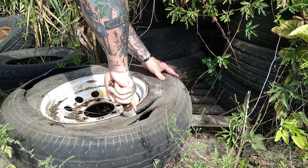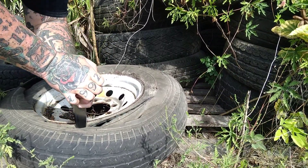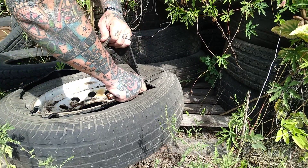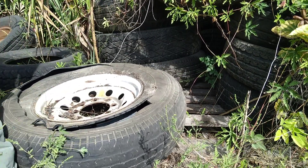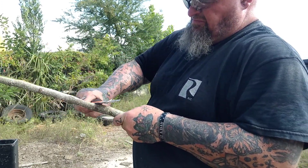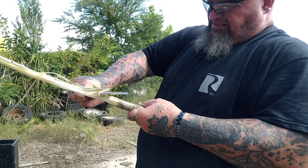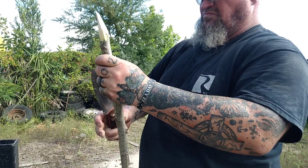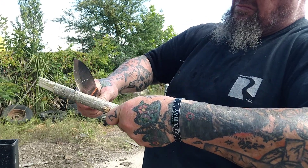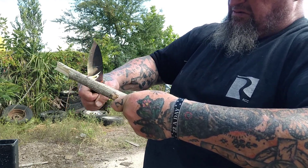I've been asked — if this is a bushcraft knife, why are we cutting tire? Well, simple. That's what I have around me. How many times can you shave feather sticks? You've got to be able to shave feather sticks — that's an essential part of starting fire — but you don't want 10 minutes of feather sticking. So what we do is show you a little bit of everything. I show you in an industrial environment, at the stump, in the swamp. If I can use this knife to great effect, just think about your skill set. This is a tremendous knife. It came razor sharp. If you have a sharp knife, you are never out of the fight.